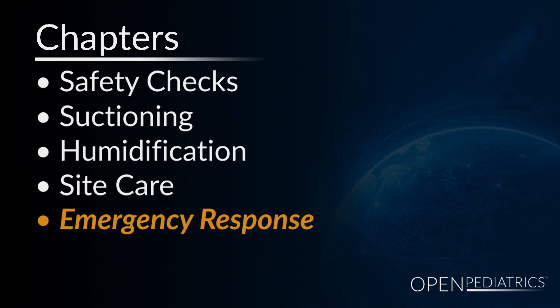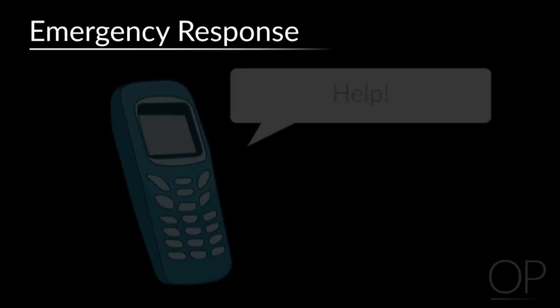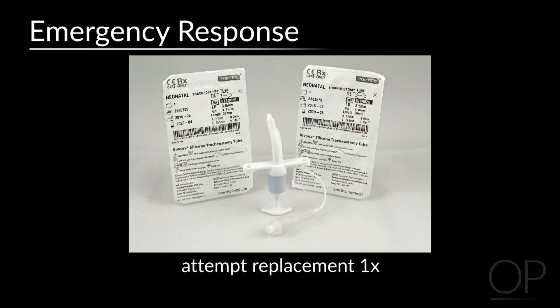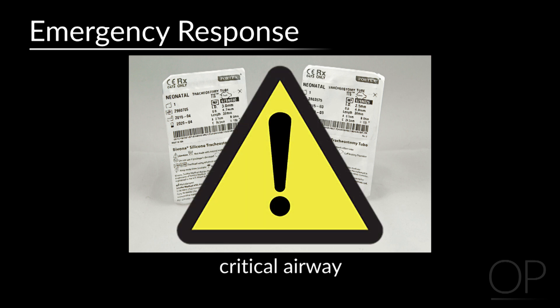Emergency response. In the event of an unplanned decannulation, a tracheostomy obstruction, or if the patient is in any distress, call for help immediately and activate the emergency response per your institutional policy. Attempt to replace the tracheostomy tube one time if you are comfortable. Direct responders to your safety supplies, including the spare tracheostomy tubes present at the bedside. If the patient has a critical airway, you may need to page advanced providers for assistance.